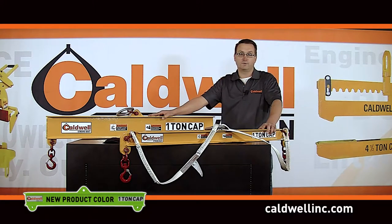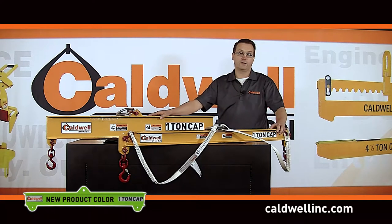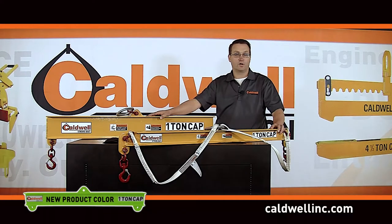So why make beams from composite materials? They are lightweight, making them easy to transport and handle on the job site, reducing the possibility of back injuries. They're non-conductive, which makes them ideal for the utility industry. And they won't rust, which makes them ideal for marine applications.